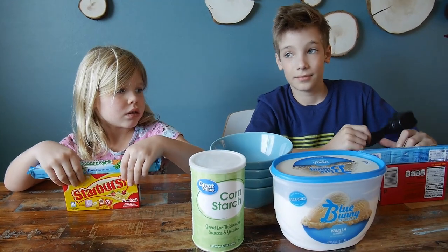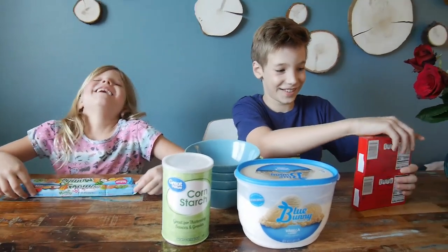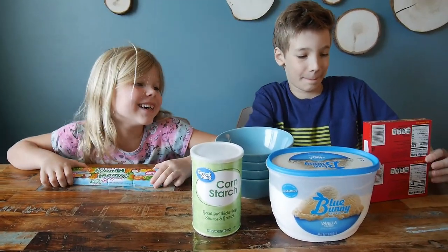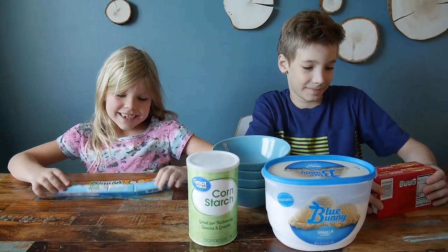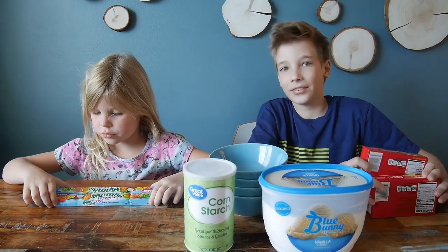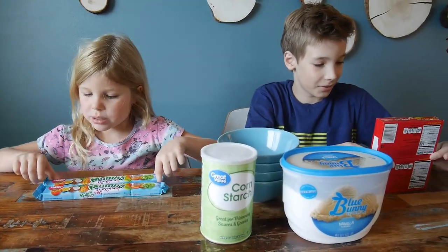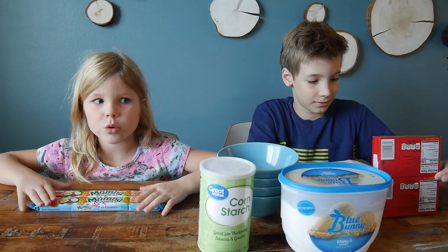One of you uses Starburst and another uses Mamba. What do you think? I love Mamba. Okay, so after a lot of negotiation, Christopher finally got Starburst because there is passion fruit and he loves passion fruit. Passion fruit is so good — especially with yogurt.